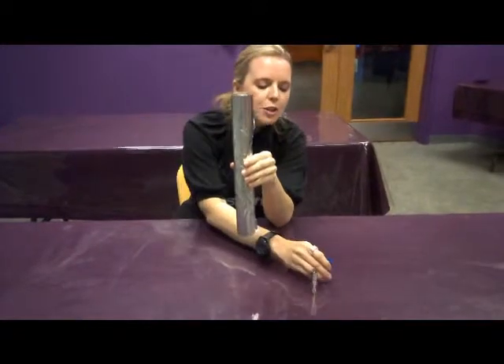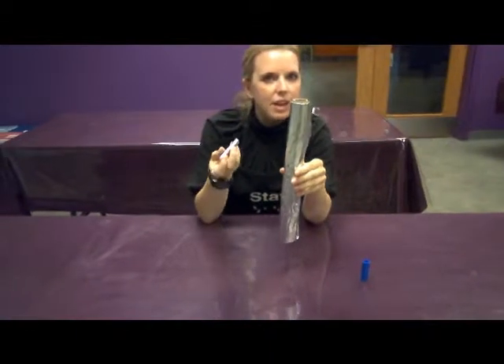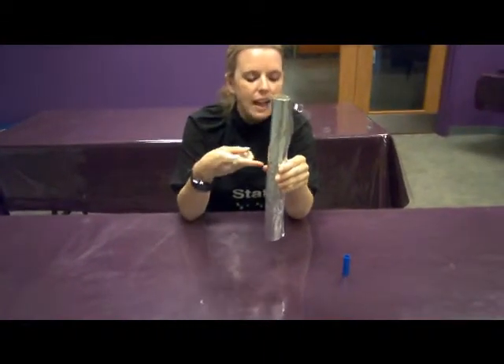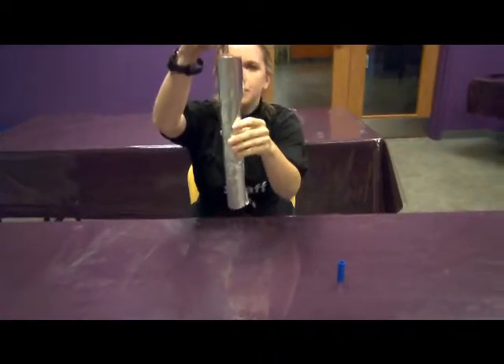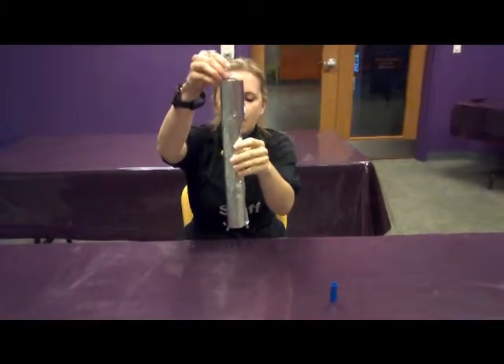Now we're going to try dropping a row of magnets through here, and we're going to see if it goes through as quickly as the marker lid did. It's a lot slower.